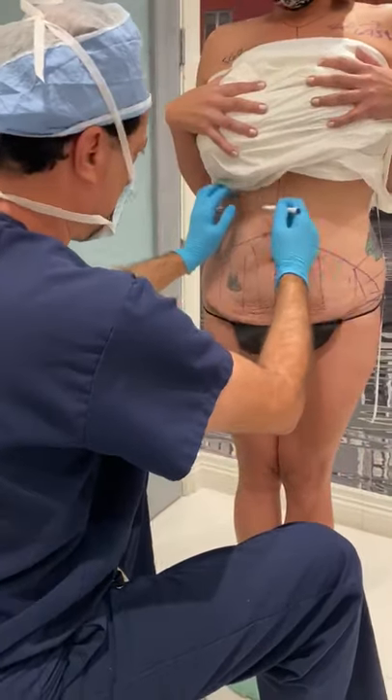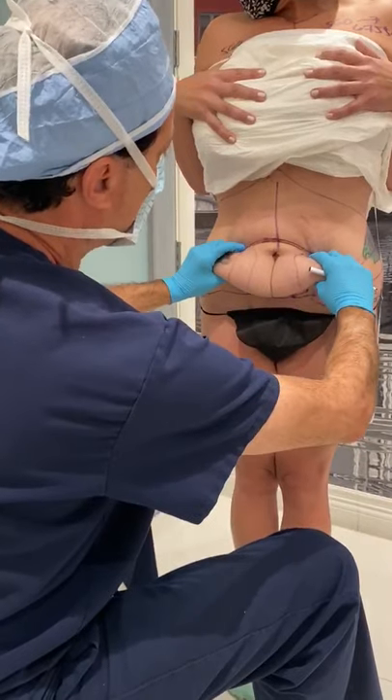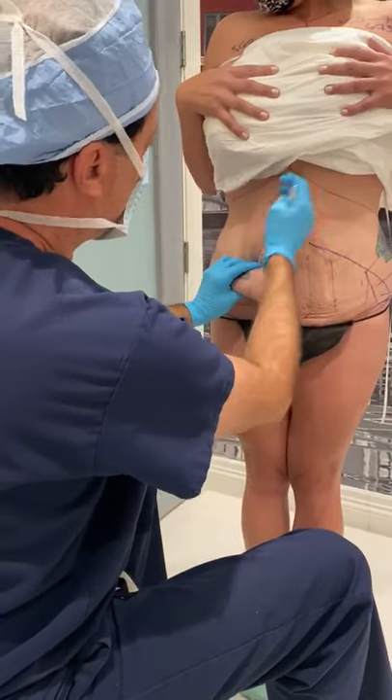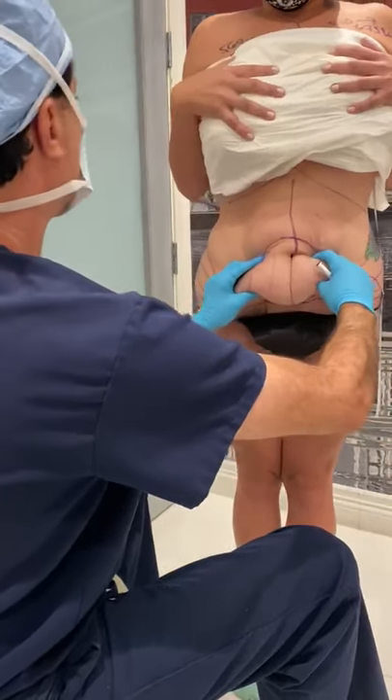What we've done is we'll dissect all the way up to the ribs. All that skin is going to be removed, tighten up all the muscles, make a new belly button, lipo here — and she is going to look spectacular.